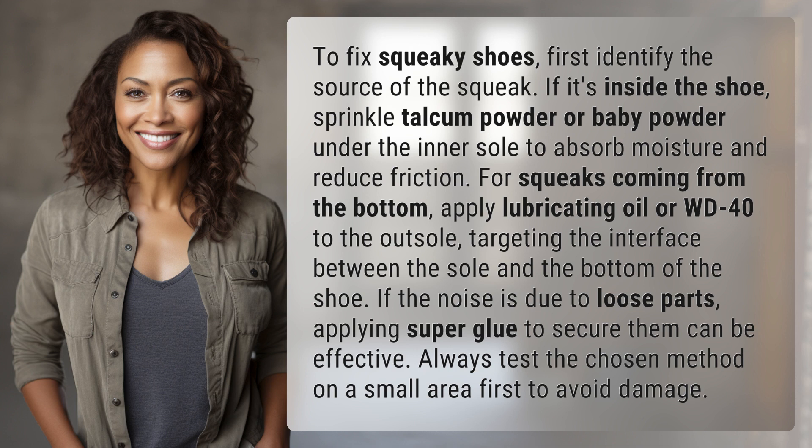If the noise is due to loose parts, applying super glue to secure them can be effective. Always test the chosen method on a small area first to avoid damage.